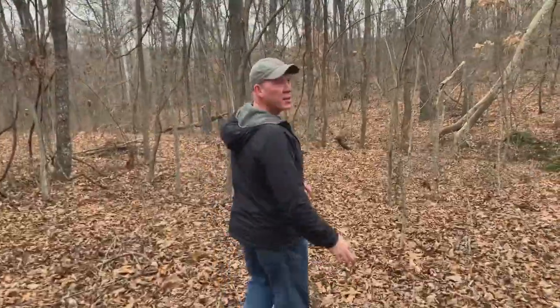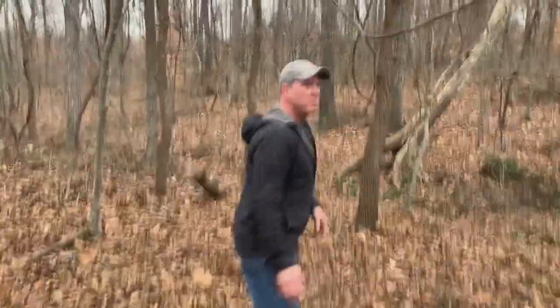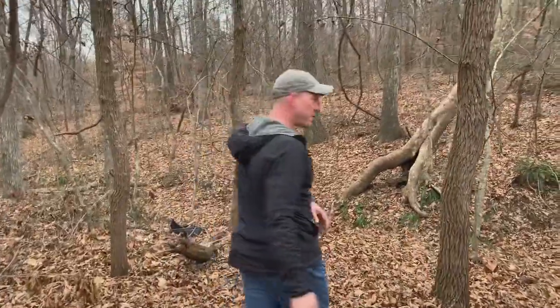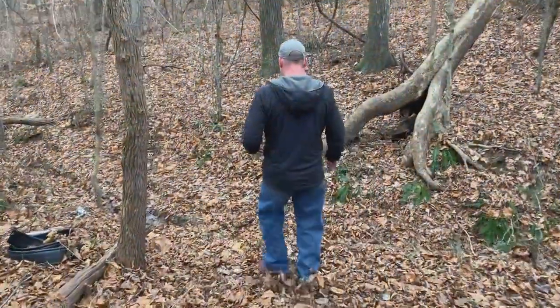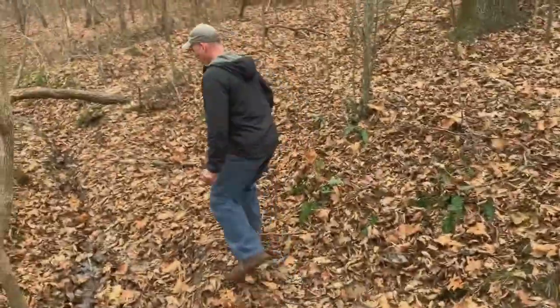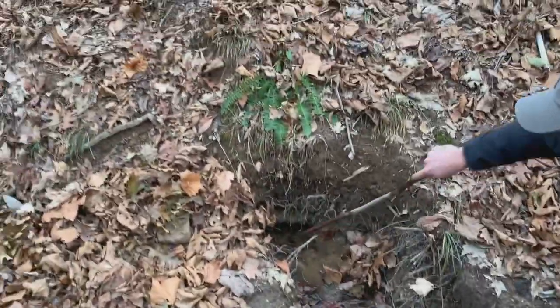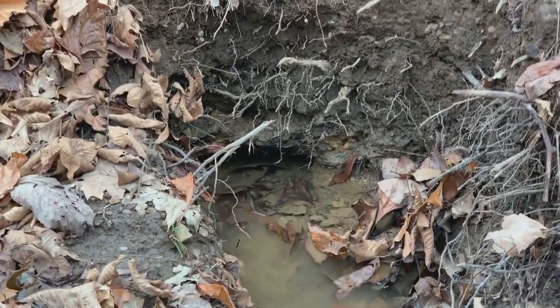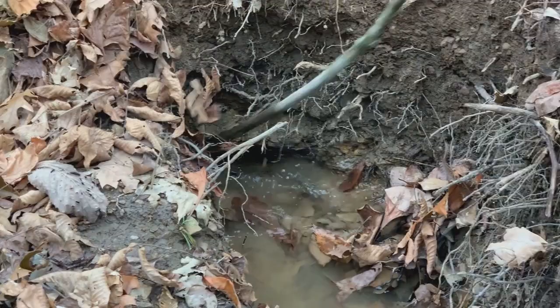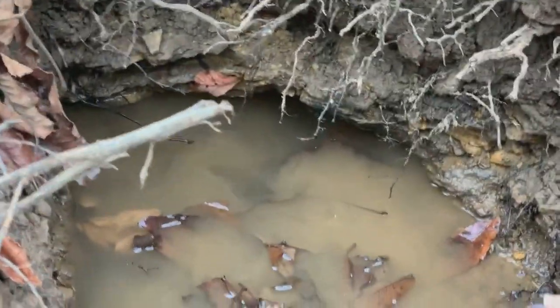I'm going to put the chip back in the game camera and we'll take you by a couple of the springs. The first one's right down here — kind of close to the top of the hill. We haven't tested the water yet. I'm a little afraid of the amount of pesticides that might be in the water from the farming, but there has been a filter strip around it for a bunch of years. You can see if I stir the water up, the dirt moving in there — it's coming, it's pushing.